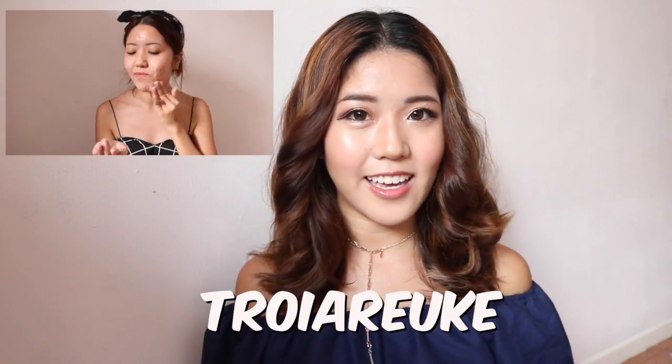Hi everyone! Today I'm going to be reviewing 3 skincare products. I think last month I did a review for this Korean brand called Troiareuke, and they very kindly sent me another 3 products to try out.